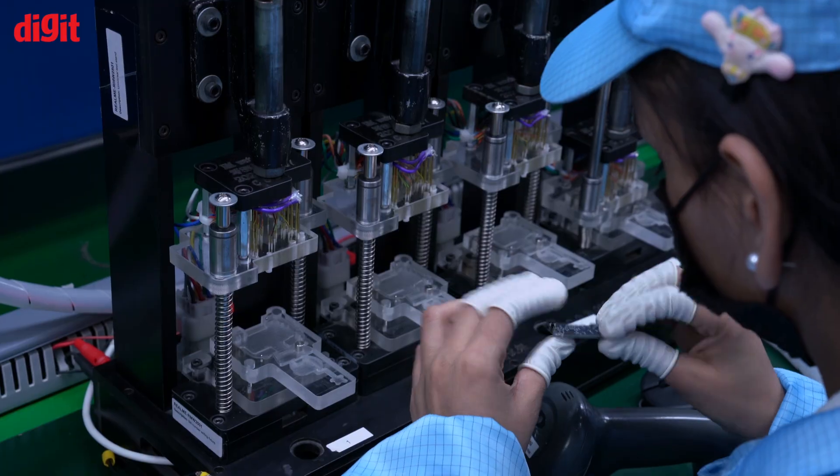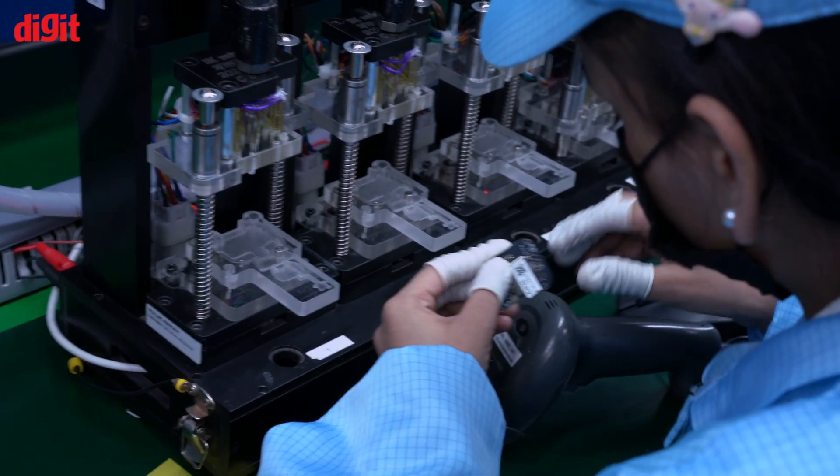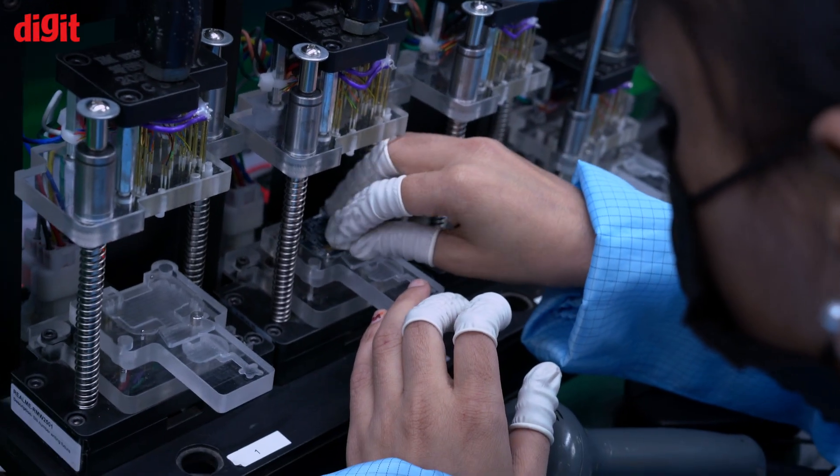After making sure the sticker is pasted, the second part is to ensure it also goes digitally inside the PCB. So the PCB has the same serial number digitally coded inside it as well. Now moving on to the second part — you see just a PCB, so we now have to connect the battery.